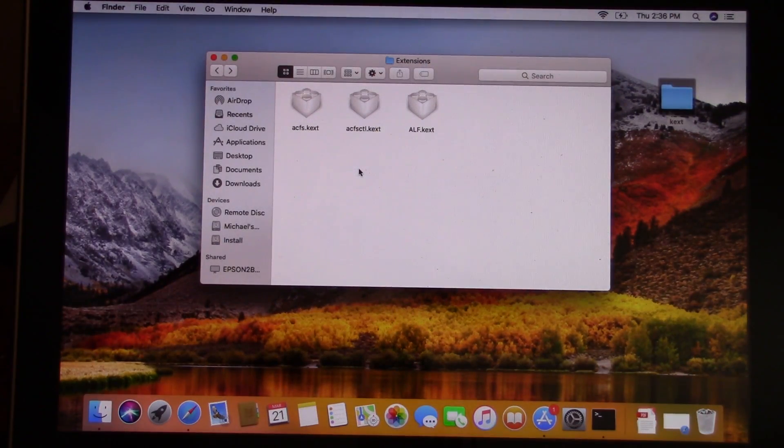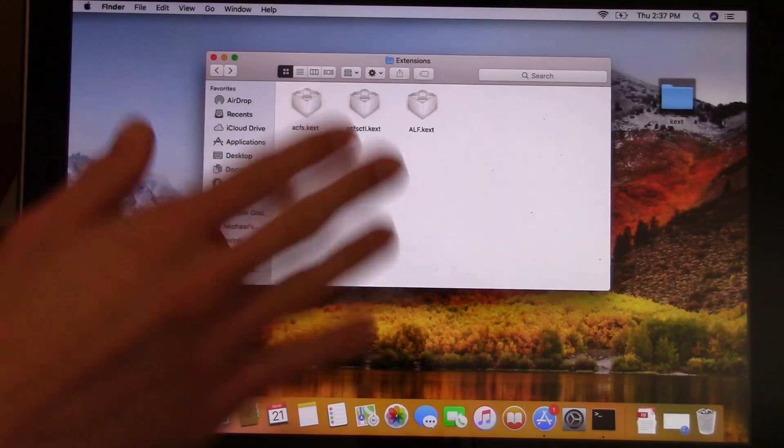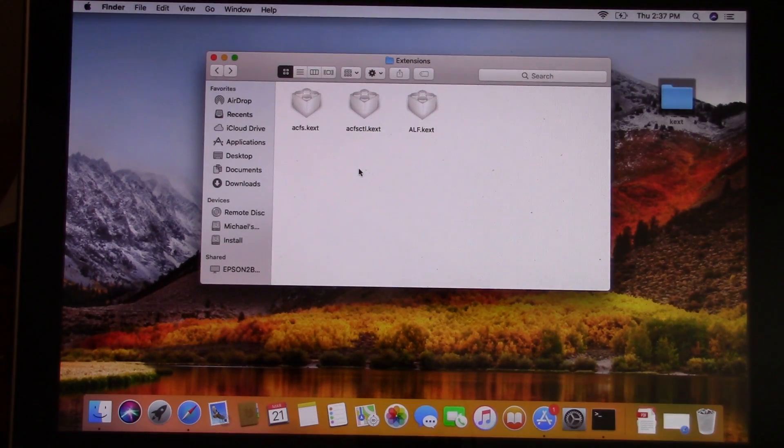Now that all of those extensions are totally gone from the folder the system uses to load them, we're going to remove the hard drive from this computer, put it back into the 2011 machine, and force the computer to boot from the El Capitan partition. If everything works, it should boot up in a low graphics mode, and then we can run a couple of commands to fix that and have the computer utilize the onboard Intel graphics chip.